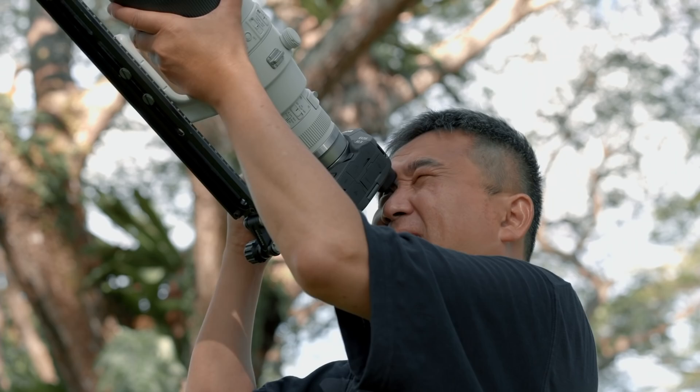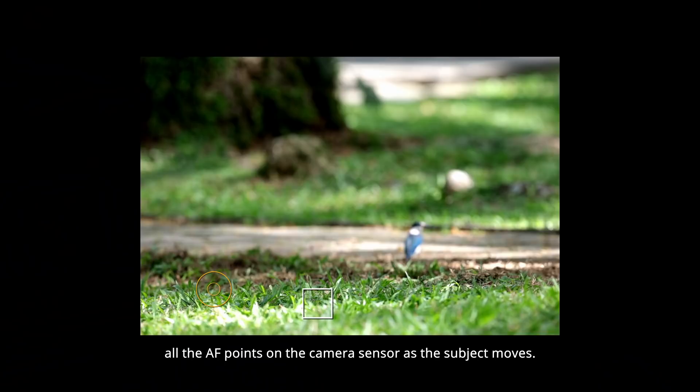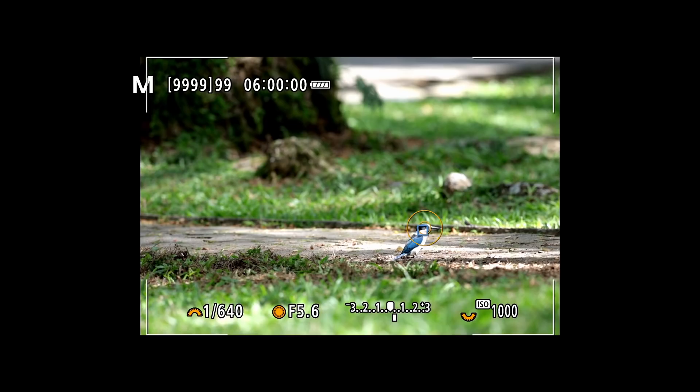Canon has really put a lot of thought into the AF system of the EOS R3. The most interesting feature is the Eye Control AF. It allows me to quickly set initial focusing just by looking at the subject, then the camera takes over and tracks the subject with all the AF points on the camera sensor as the subject moves.